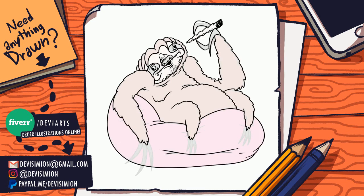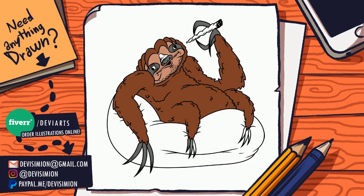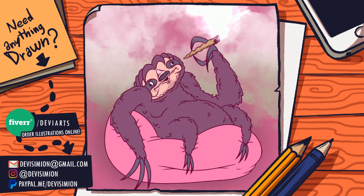Feel free to leave me a comment and tell me what you think about this drawing and any other drawings here on my channel. Let me know if there's something you want me to illustrate in the upcoming videos. So yeah, goodbye and feel free to stay till the end of the episode — it shouldn't be that long.